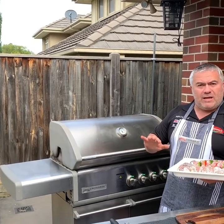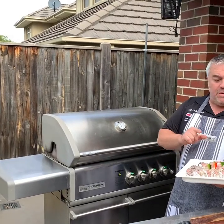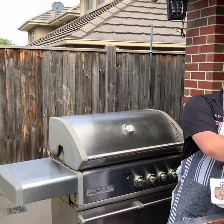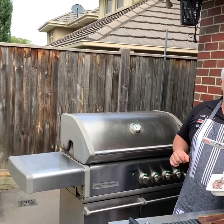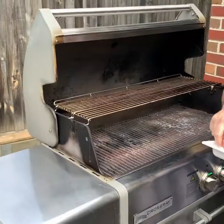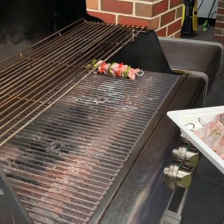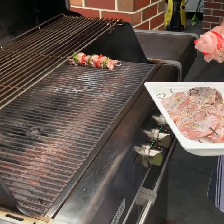We're back with Jack the Greek and it's time to put our meat on the barbecue. We want to try to keep it all cooking at the same time so we can plate it up nice and evenly at the end. We're going to start with our chicken, then our corn, and leave the lamb to last. We'll put our chicken skewers in first — listen to that beautiful sizzle.